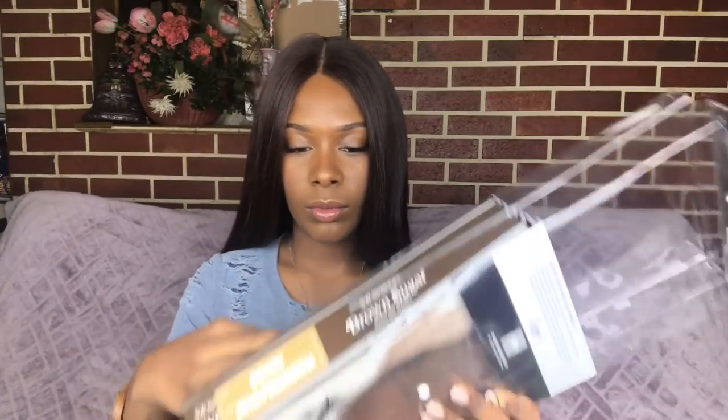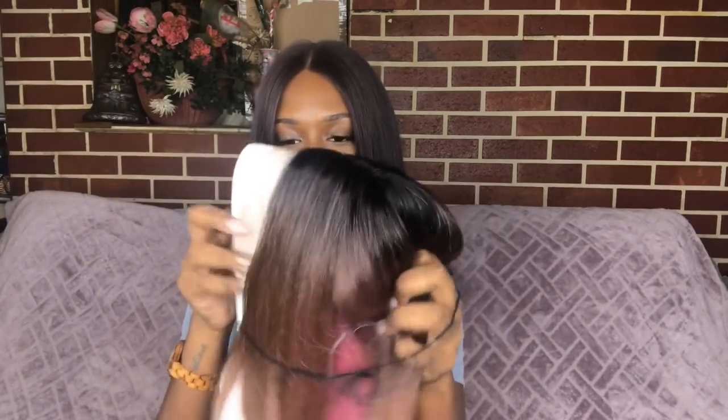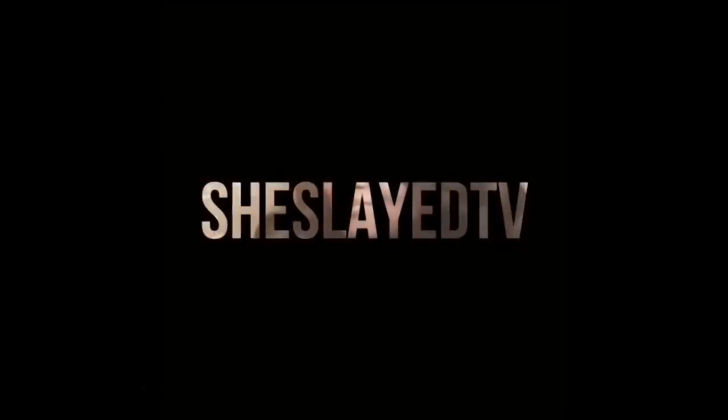Hey there, you guys! Today's wig is brought to you by Main Concept. Thank you so much Main Concept for sending me this wig. I'll be sure to leave the link below to this wig — I'm not sure if this wig has come out yet — but today's video is very special.